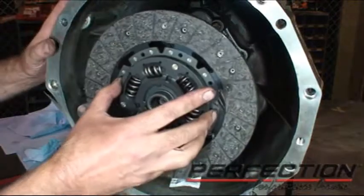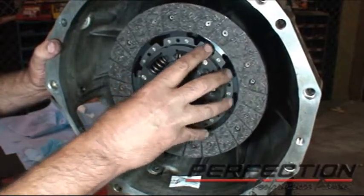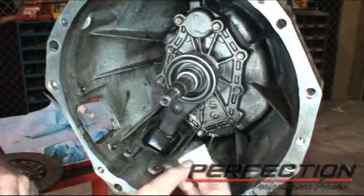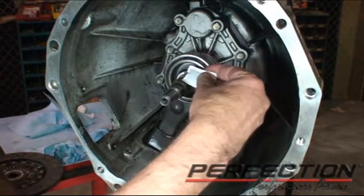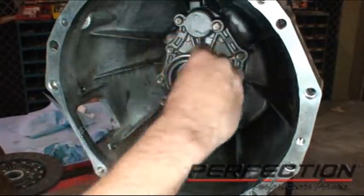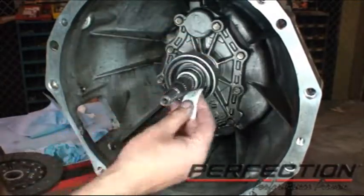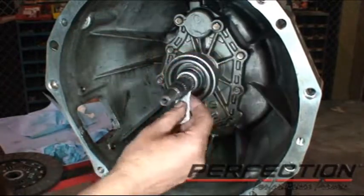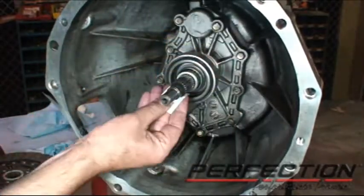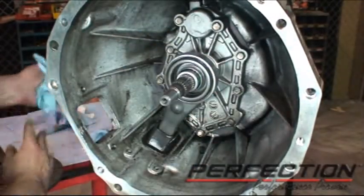I always recommend taking the clutch disc while everything is cleaned up — with clean hands, slide it on the input shaft. Make sure it fits now, not when you're trying to stab that transmission. Now we've got to lubricate the spline of the input shaft. We include a small packet of spline grease in the kit — open it up, spread it around, use the package like a little spreader. You just want to get a film of grease on the input shaft teeth. This is steel, the hub of the disc is steel. With time and condensation, a little bit of corrosion is the likely outcome, and that corrosion prevents the disc from sliding freely while you're shifting.